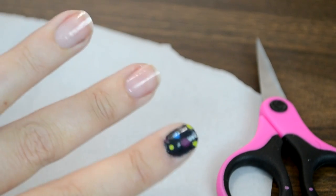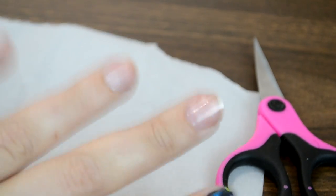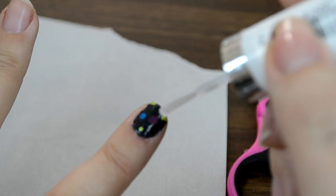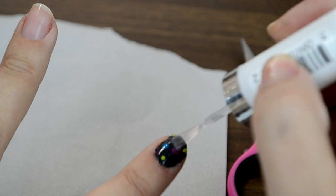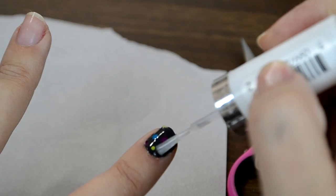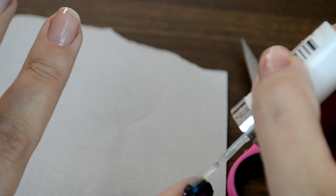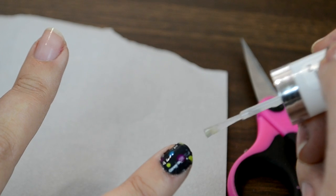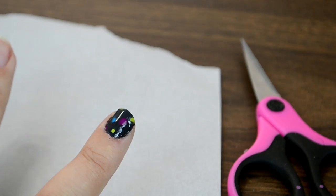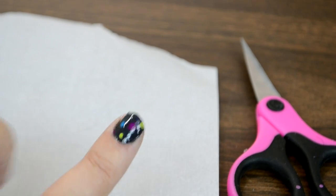So now that I've got my sticker applied and given it a minute to stick in place, now all I have to do is come back with a top coat to kind of seal it. Whenever I do nail stickers, whether I'm making them myself or using commercial ones, I typically do two top coats and pay really special attention to those edges so that I can really get them to stick down. And I find that if I do that, then my nail stickers will last for like a week and a half.